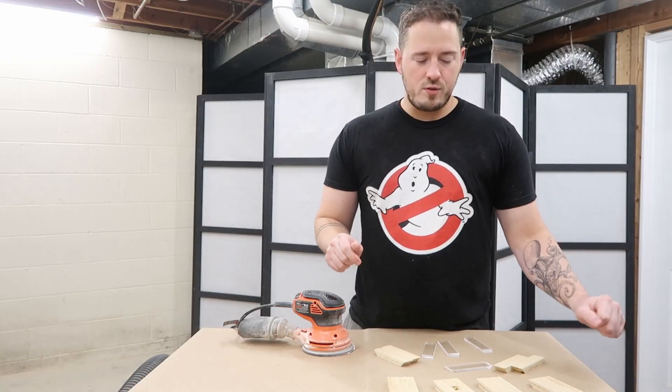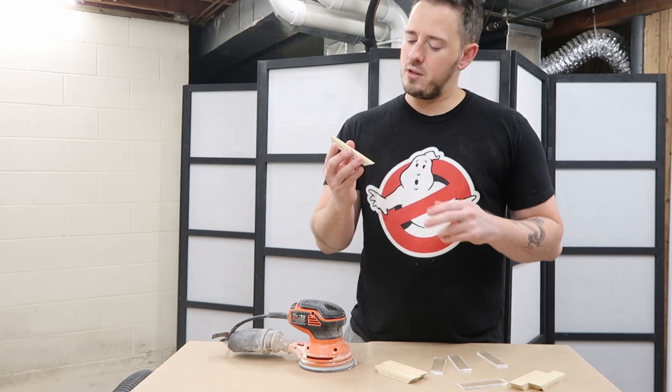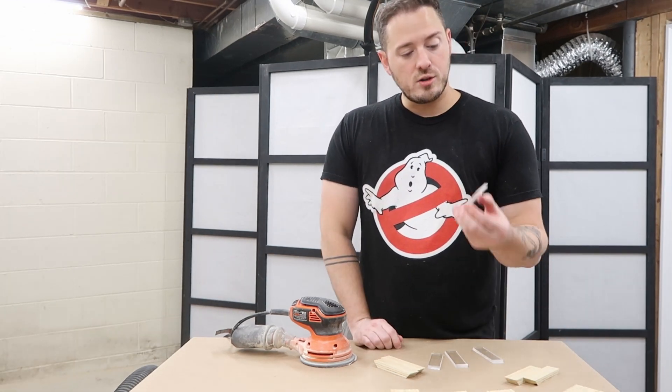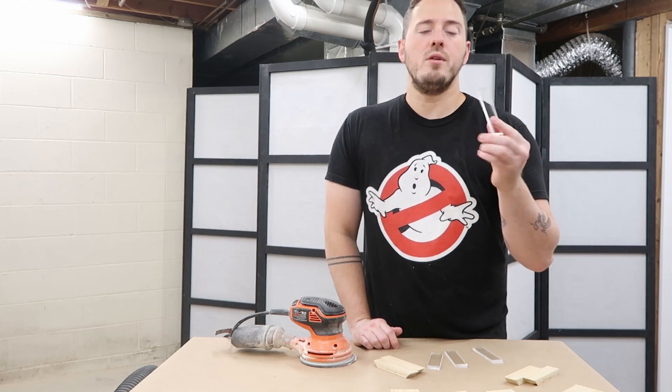One more thing before everything gets assembled — I need to sand all the outsides of the wood and knock down some of the sharp edges. I also want to sand the acrylic so it gives it a little bit of a frosted look.